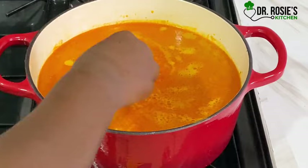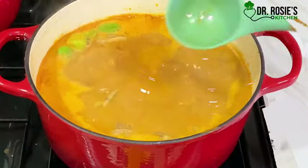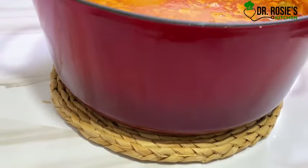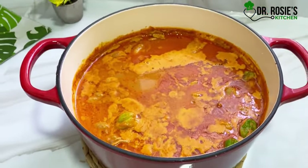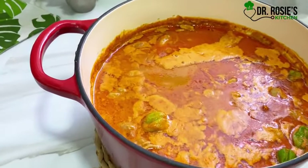I added some mackerel — in Ghana we call it salmon, I always say that, I don't know why. You can taste for salt at this point and then let it cook until you think it is ready.